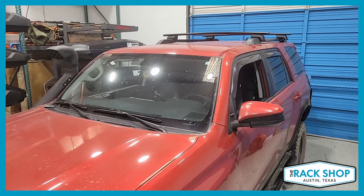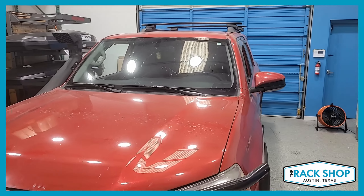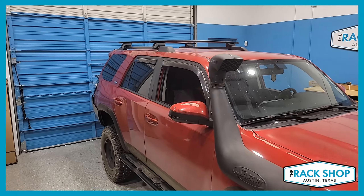Of course, the 4Runner has many different options, so if you have any questions feel free to reach out to us. This is just a quick walk around on this pretty sweet looking 4Runner. For more details, pictures, or to purchase this complete kit, visit the link in the description below.